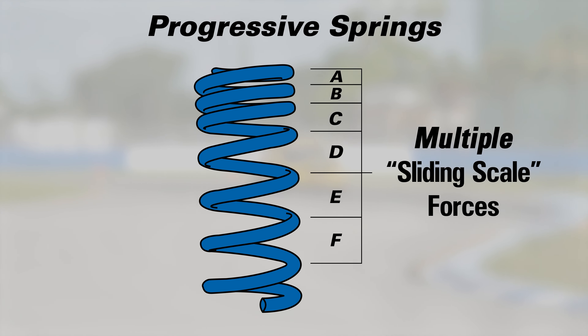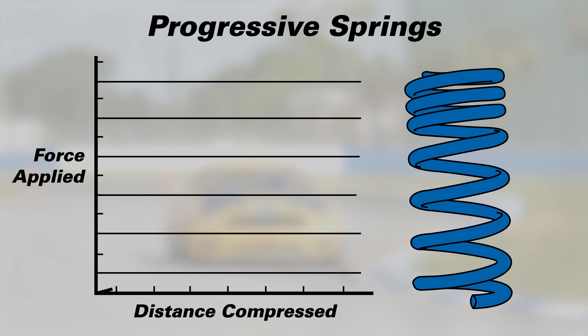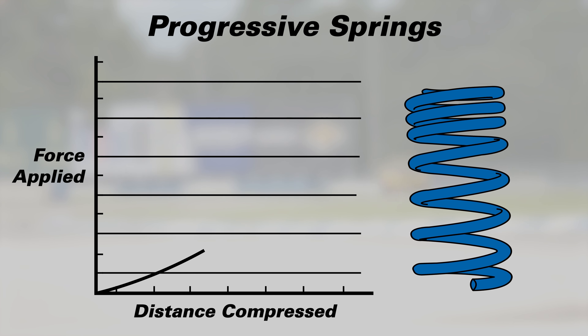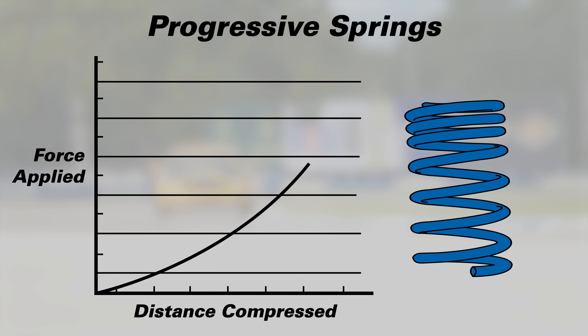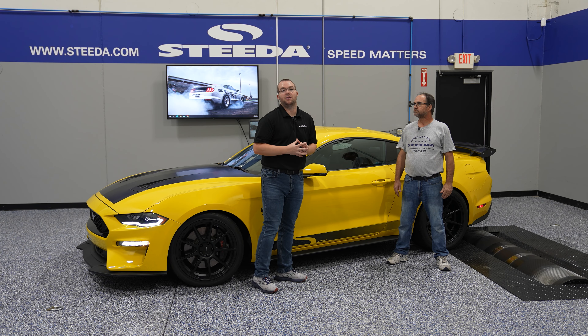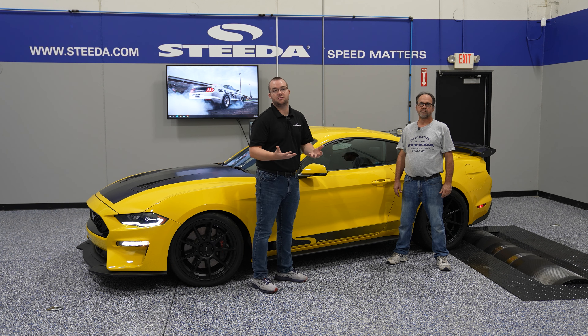A progressive spring is on a sliding scale. The first inch you move may only take 200 pounds of force, the next may take 300, and as you continue to compress the spring, the amount of force goes up per inch of movement. In the aftermarket spring offerings for the Mustang, we see a lot of both linear and progressive springs.